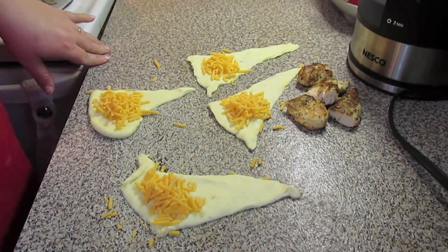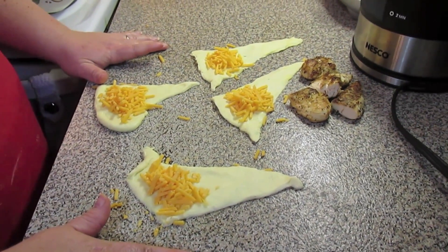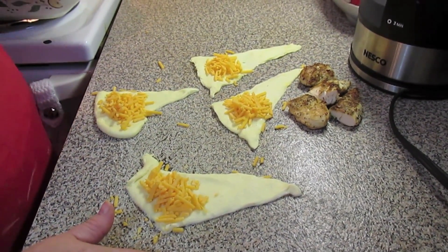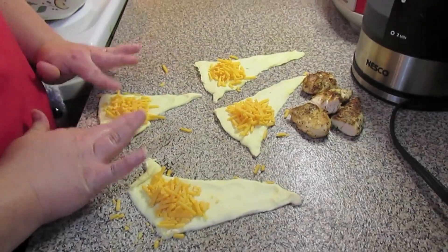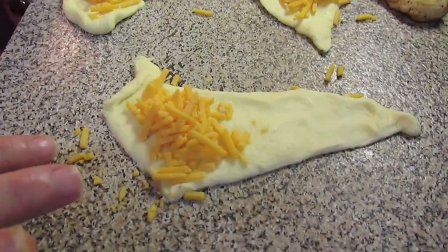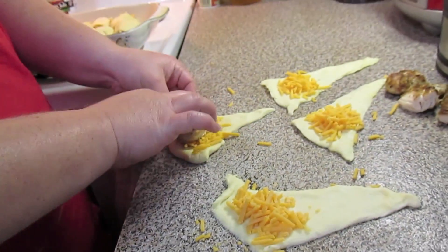You're going to let your chicken tenders cool and cut them in half. And you're going to roll out using crescent rolls — I'm using two cans for this whole recipe. You're going to separate the little triangles and press them out a little bit with your fingers. Then you're going to put a little bit of cheese, and then take your little chicken half and put it on top of the cheese.